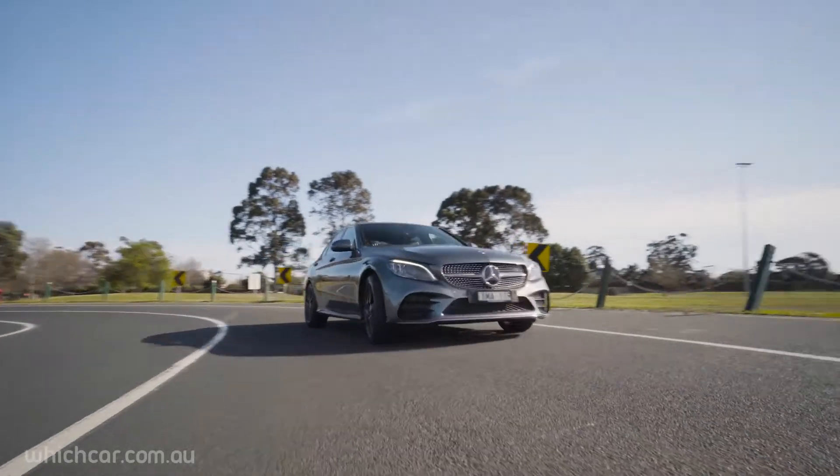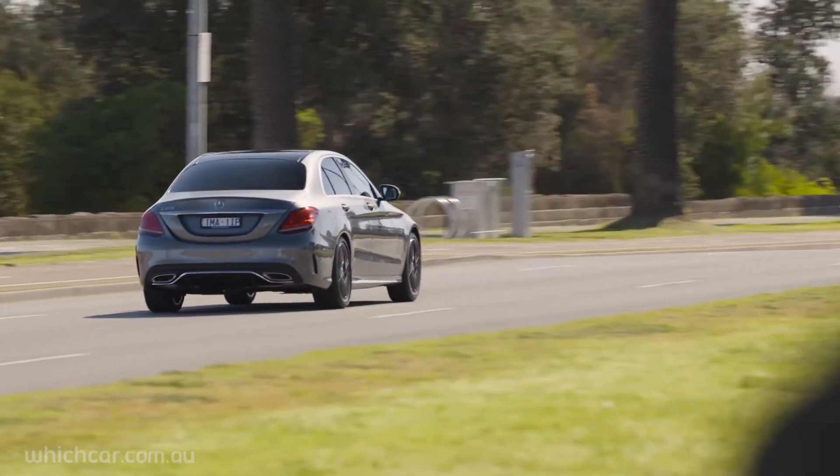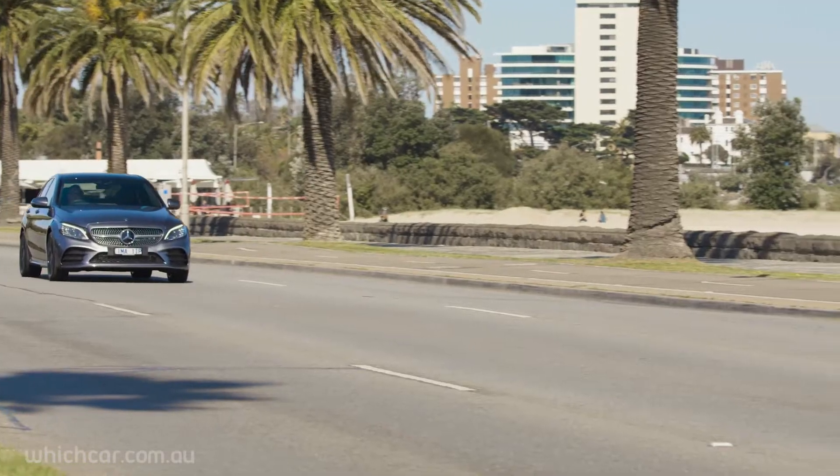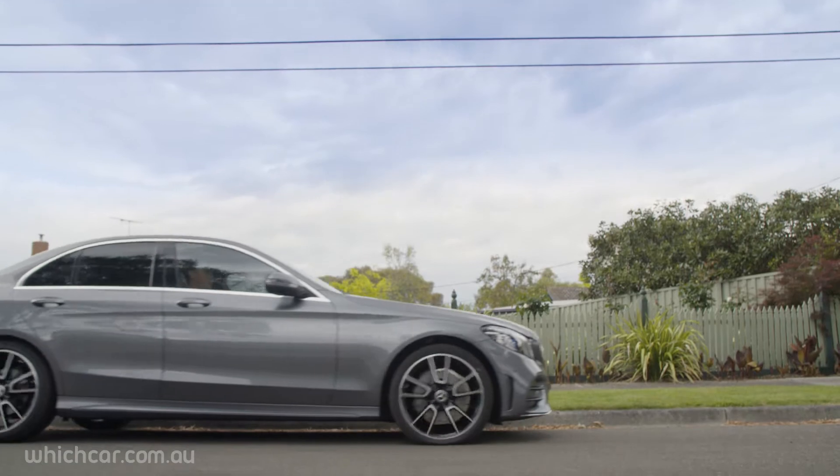Lots of new cars, for example, now come with tyre pressure monitoring systems that can warn you of a problem. Other cars are equipped with run-flat tyres, which can be used at reduced speed after a puncture. And some tyres are even able to reseal themselves.